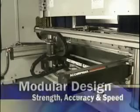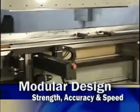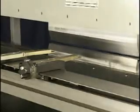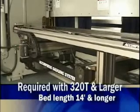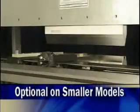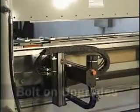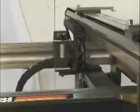The premium uses a modular design to provide the ultimate in CNC back gauge technology. It's strong, durable, highly accurate, and lightning fast. The premium is required with the ETS 3000 control and with the ETS 100, 200, and 2000 when the Acupress is 320 tons and larger or the bed length is 14 feet and longer. It is available as an option for the 100, 200, and 2000 on smaller Acupress models. For greater long-term versatility, this gauge offers an efficient upgrade path to the powered R and Z1, Z2 axes by simply unbolting the manual system and replacing it with the power system.